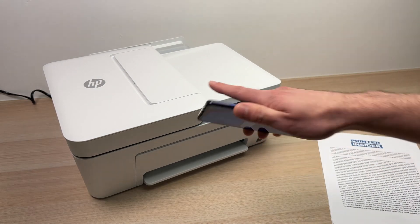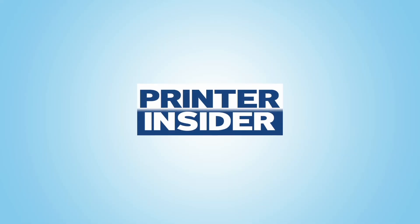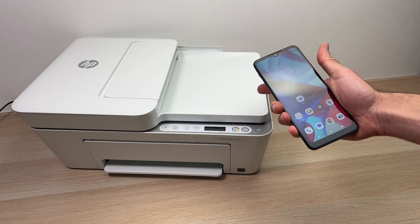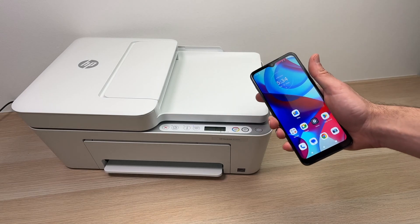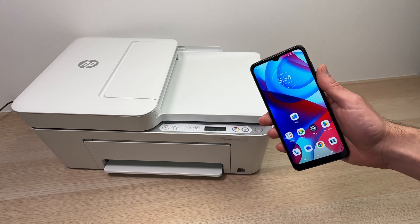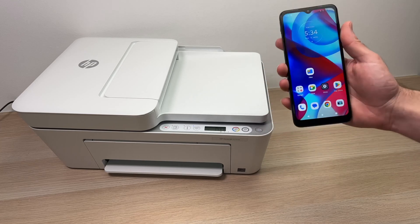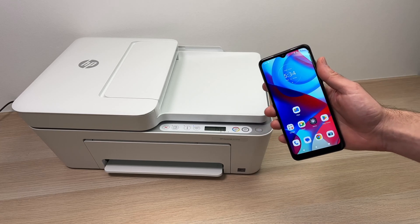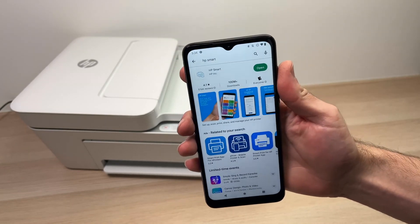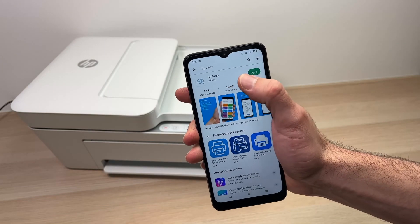The first thing is to connect the printer to your smartphone. I'll show you how to set up via Wi-Fi your HP DeskJet 4155e with any smartphone — Android or iPhone — and I'll also show you how to print and scan wirelessly. The first step is to go to the Android Play Store or the App Store if you have an iPhone, and download the HP Smart app.